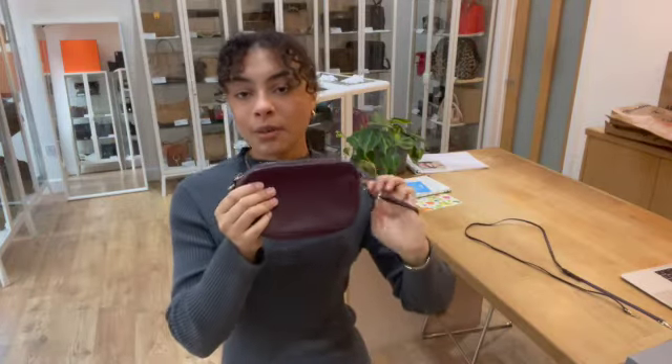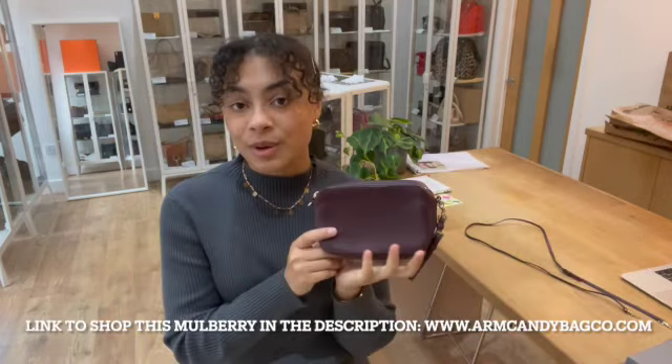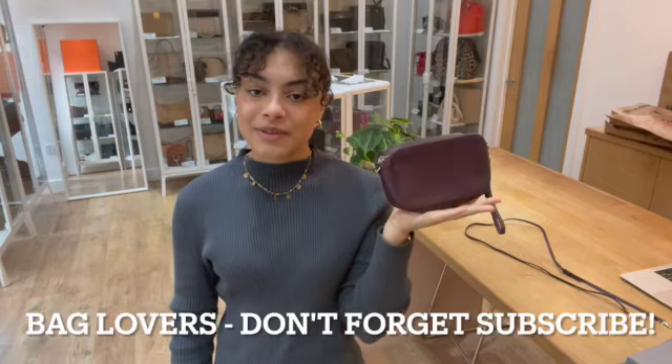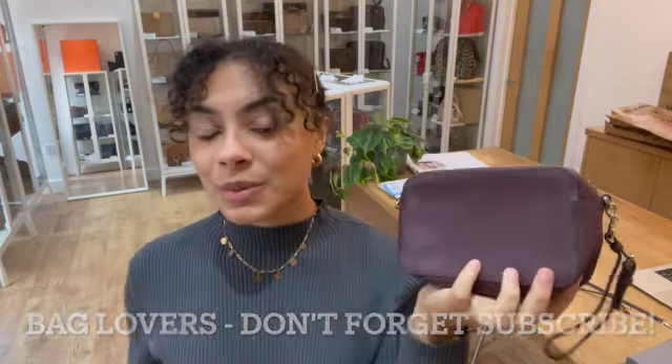If you would like more details, go to the link in the description below. While you're on our website, sign up to our newsletter and we'll send you your welcome discount code, which you can use on your first purchase. And don't forget to have a look at the How to Sell Us page on there if you're interested in selling any of your bags — we'd love to see what you have for us. While you're here, don't forget to like this video and subscribe to our channel. Hit that alert button so you don't miss out on any gorgeous pieces like this one. We'll see you very soon with some more.